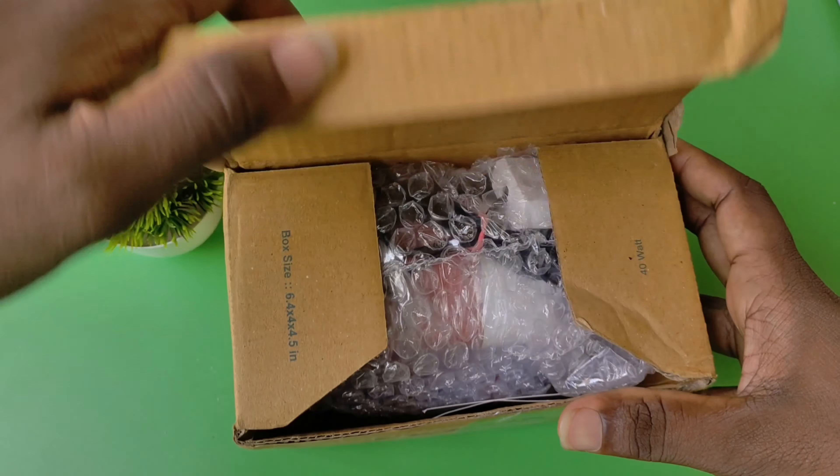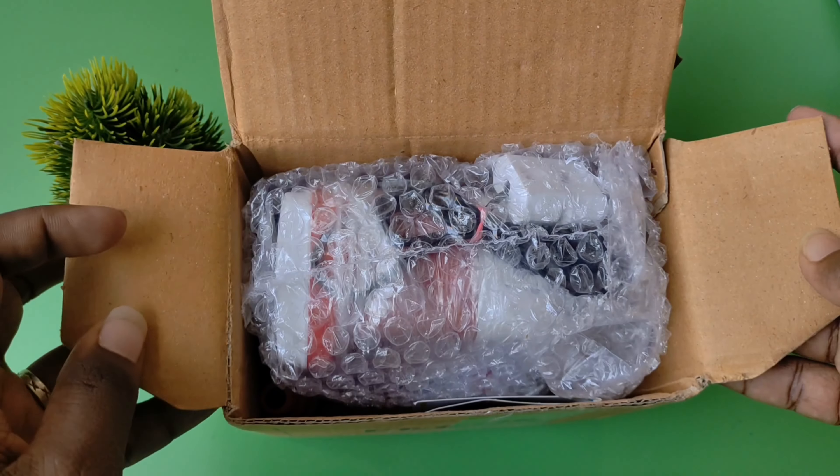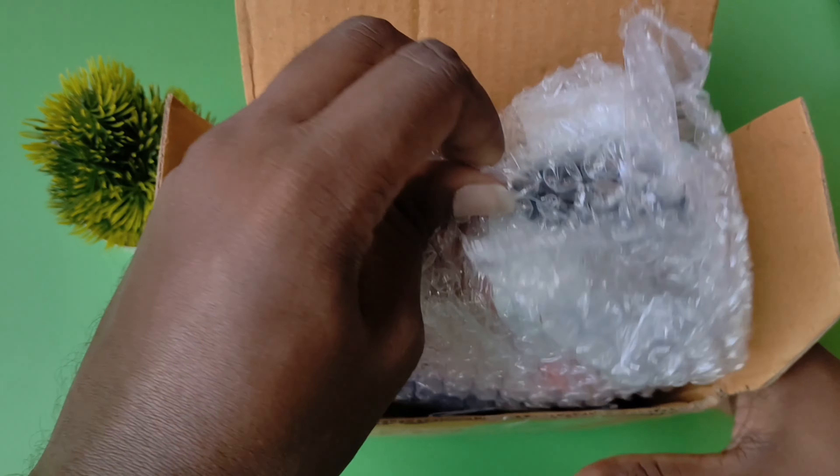Hi guys! Welcome back! In this video, I am going to order a pump.